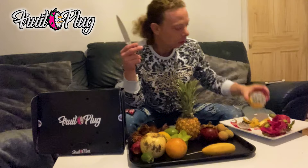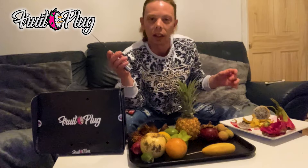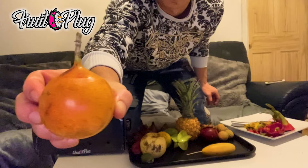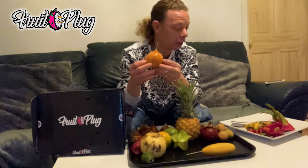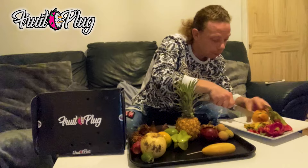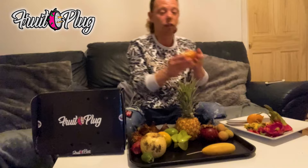Next one we've got - grenadilla! Look at that. Grenadilla - this one comes from Africa, Australia, places like that. I think it's some type of passion fruit. I have seen this fruit before, in Brixton actually - they told me it was a type of passion fruit when I bought it. And as you can see inside, it's pretty much like a passion fruit.